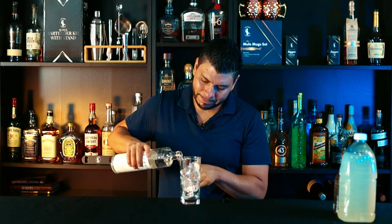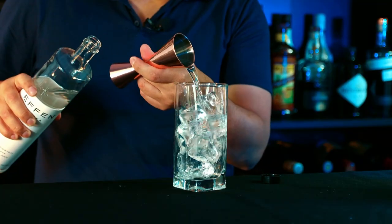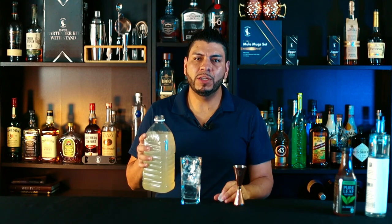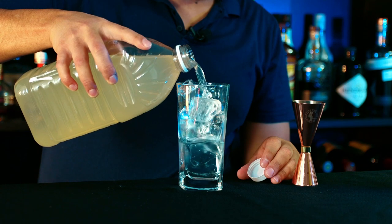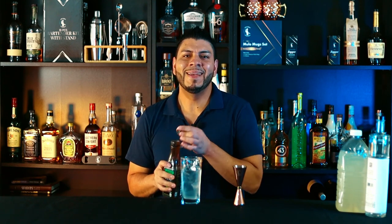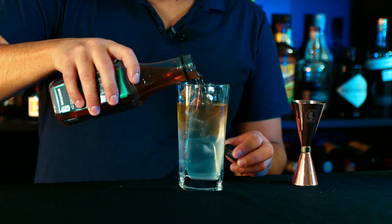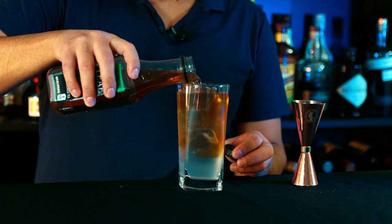One and a half ounces of vodka. Next we're going to do equal parts lemonade and iced tea — about three ounces each. And the iced tea. And we're ready to garnish.